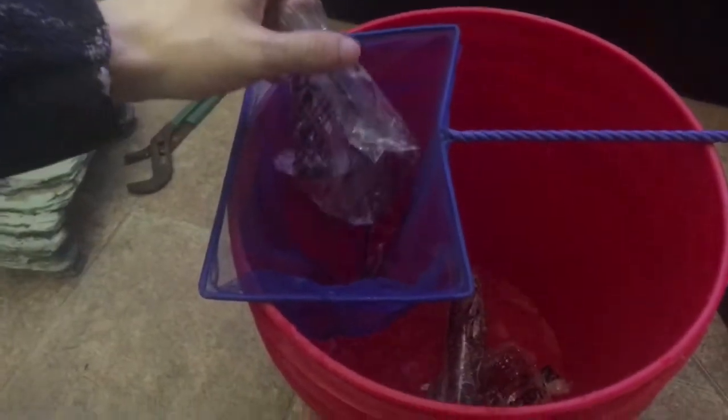So I went to the store and bought this guy. Getting store tank water in your tank is a huge no-no, so what you want to do is get the fish out of the bag and get as much water as possible out of your net.